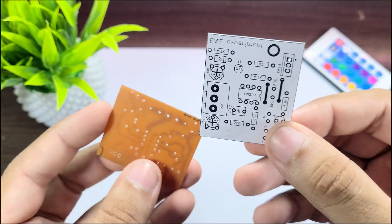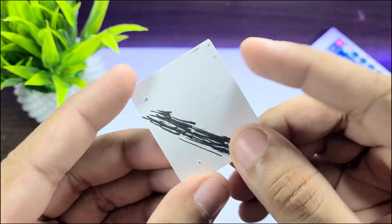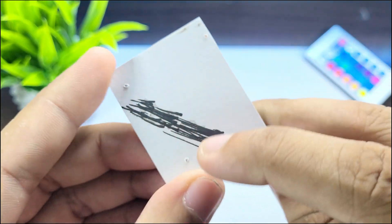Next, place the top silk layer on the top side of the PCB and apply heat with an iron, exactly as you did with the bottom layer.